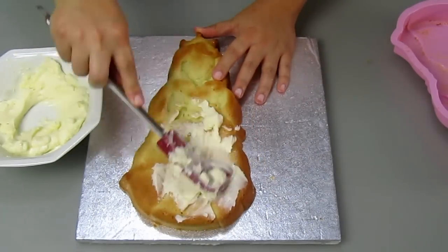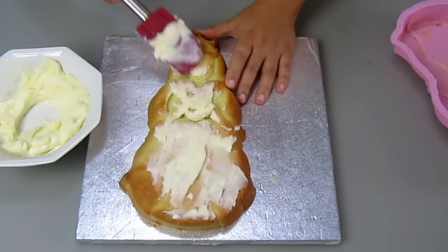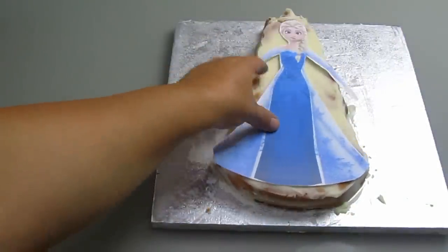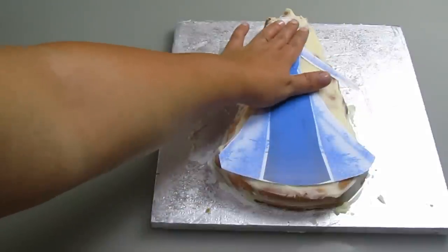I removed it from the mold and covered it with frosting. When it's all done we can put it in the fridge until the cream is hard enough. I did a search on the internet and I found this picture that I'm going to use for this cake.